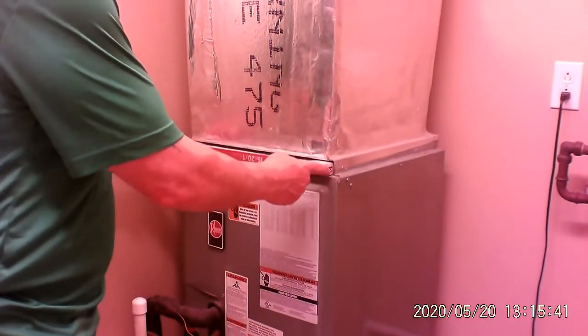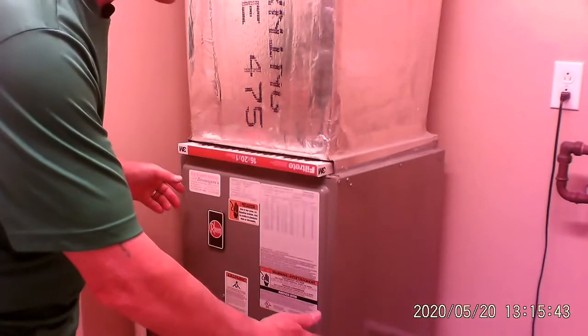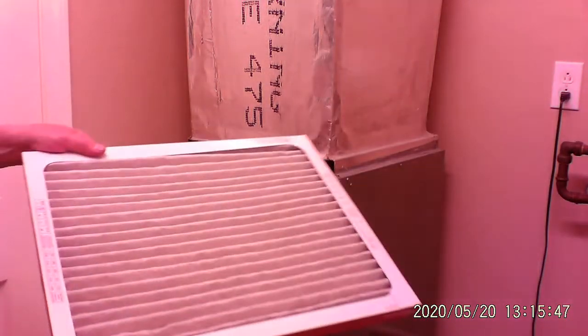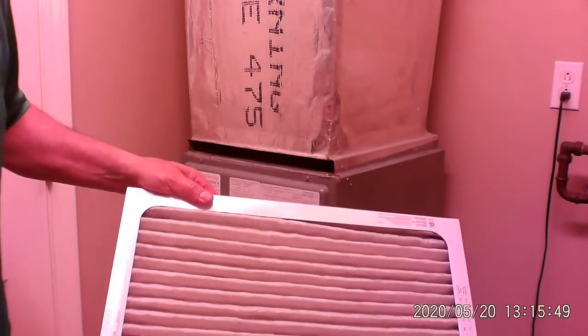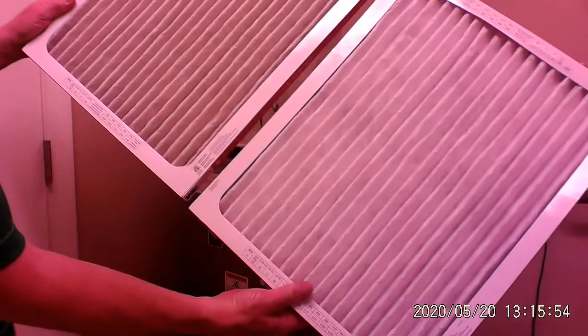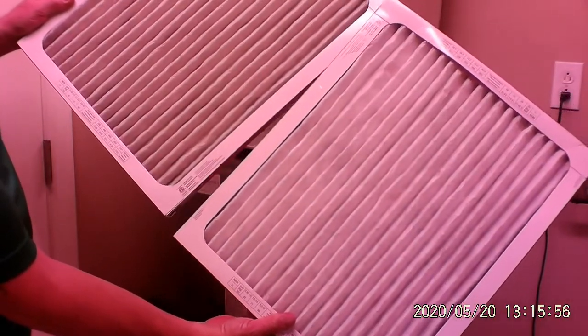My furnace filter is right here — some of them are down on the side. I pull it out like this and take a look at it. It's getting a little grimy. Here it is in comparison to the new one. You can see the difference.